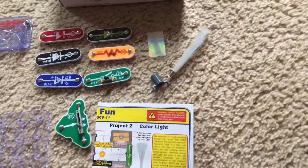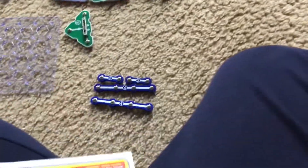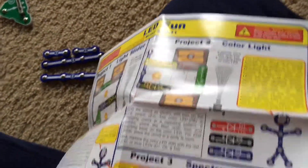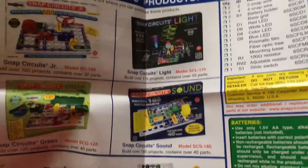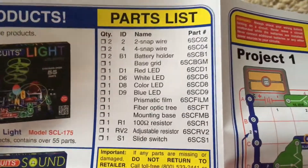There is a fiber optic tree attachment with a stand and clear prismatic film. I will demonstrate the individual projects in a separate video, but they are all listed in color-coded diagrams with explanations for each project. They show you other kits that you can get and the parts in the set.